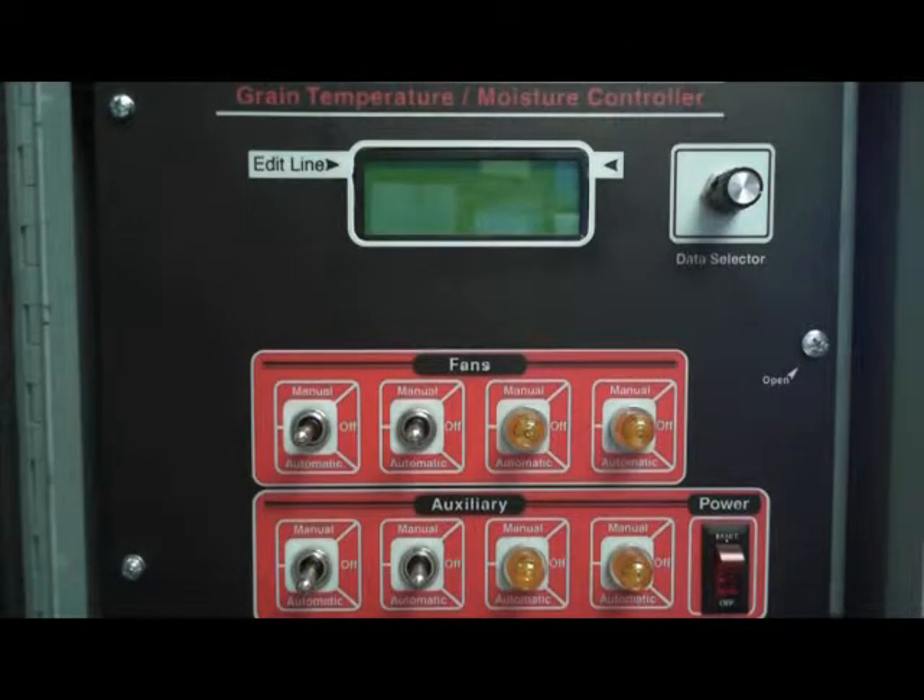Hello, my name is Glenn Lewis and I will be taking you through this tutorial today. We will be talking about natural air drying settings in the fall.